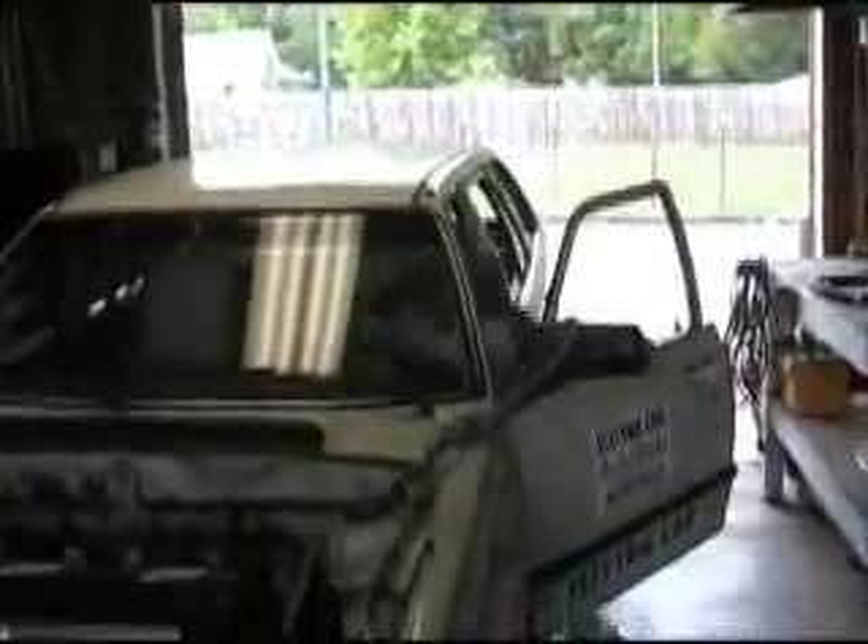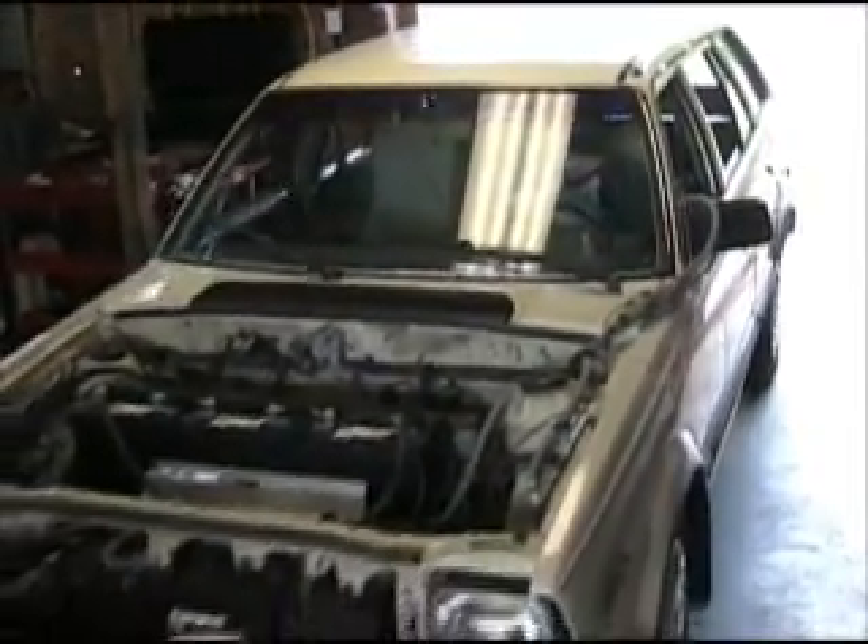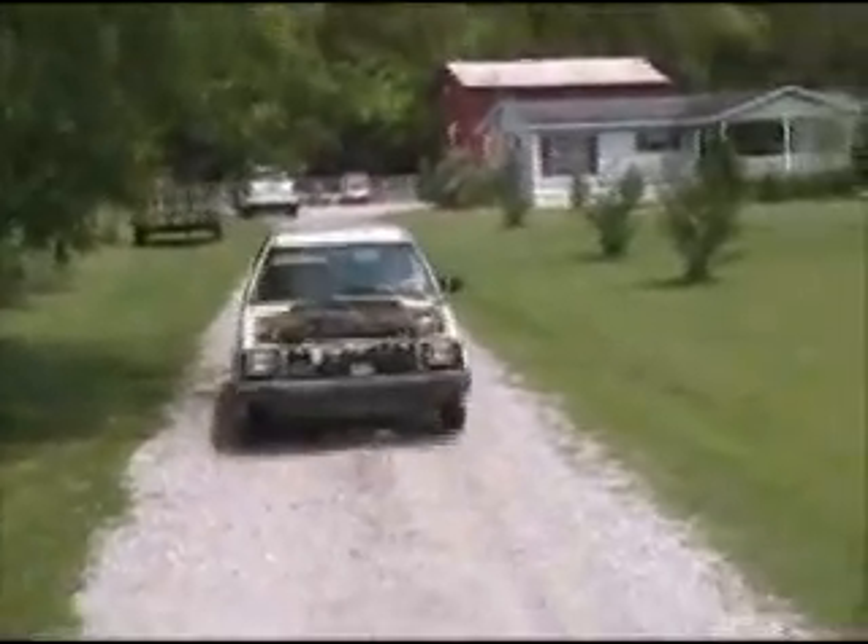You ready? Let's go for it. You do the throttle with this lever right here, and you can see it takes off real smooth.